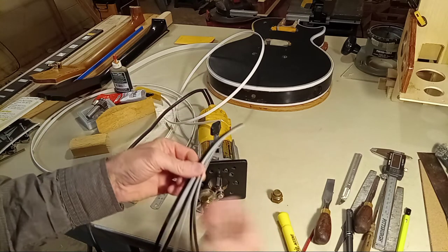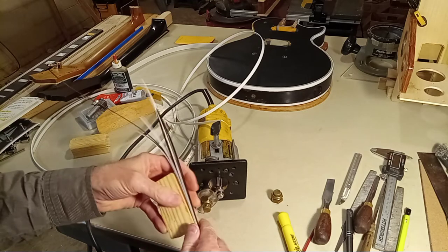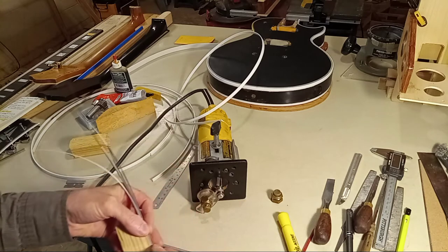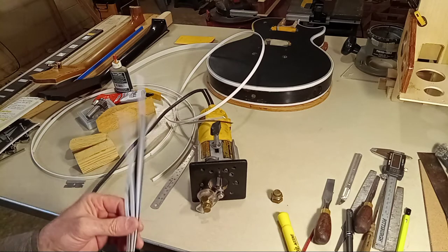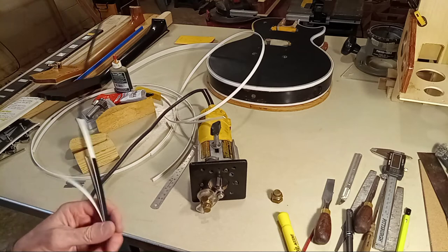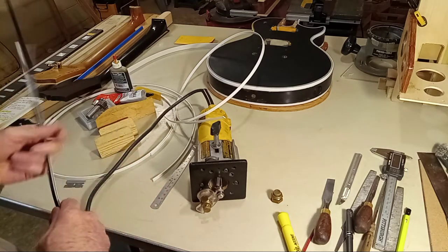The binding is always going to be different thicknesses. If you really want to get into this and do beautiful binding, you better know how to anticipate binding swell, how to keep binding swell under control, and when not to do multi-piece binding — because it's extremely hard. I had problems with this. I had to cut some of it out and start over.